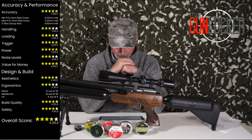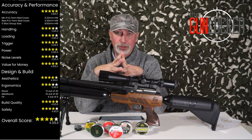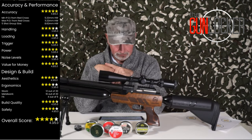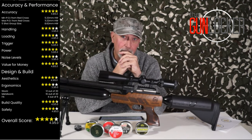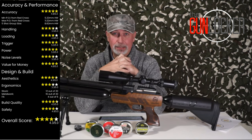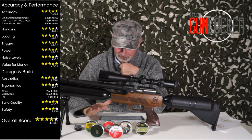Noise levels — one of the lower scores here. With the moderator it's kicking out 82 decibels. That may sound high but it really isn't. The majority of the noise you heard me shooting was coming from the impact, not from the rifle — that's how quiet this is. 82 decibels gives it 3.5 out of 5 stars. The reason I'm scoring it like that is because I've seen Andy's latest additions and they are getting sub-80, so this one has to score slightly less. Still, it quiets down the sound quite a bit.